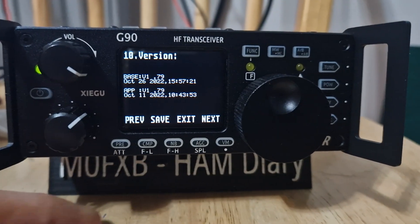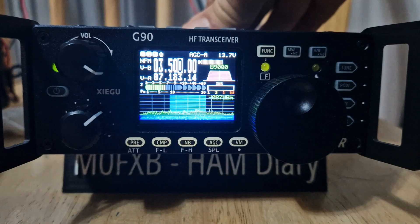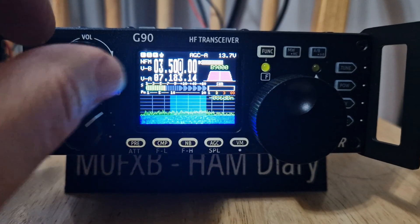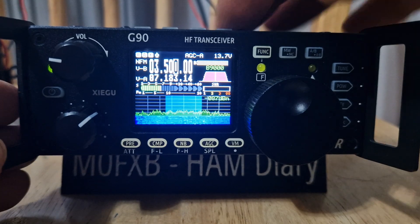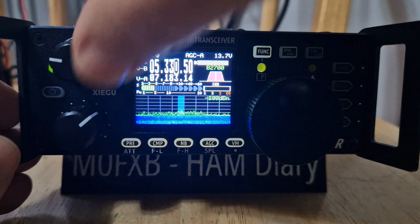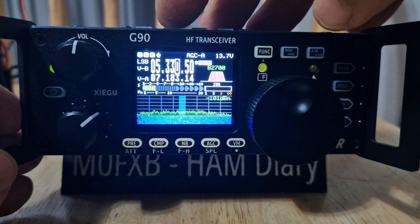You can see mine is 1.79, it says October. So let's exit, and you can see we're receiving FM no problem at all — just need some activity. Nice and loud it is on narrow FM.